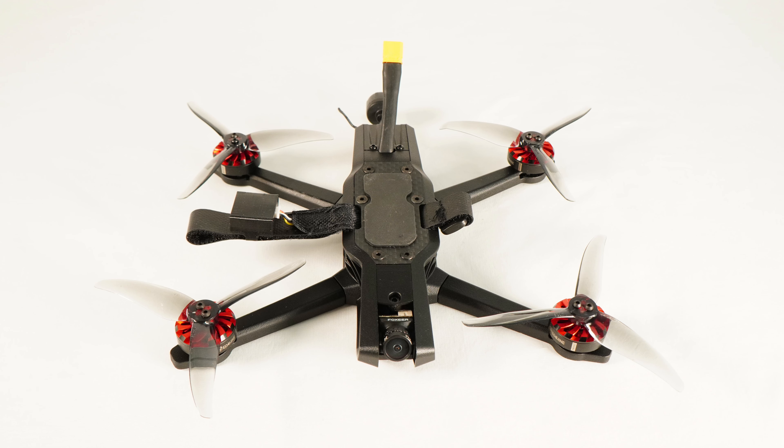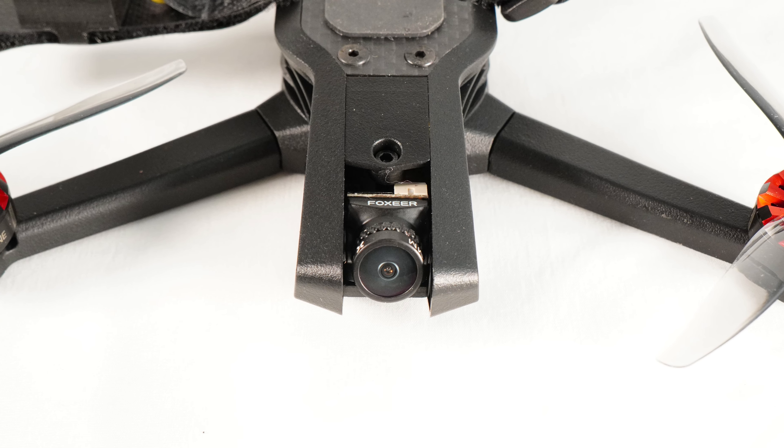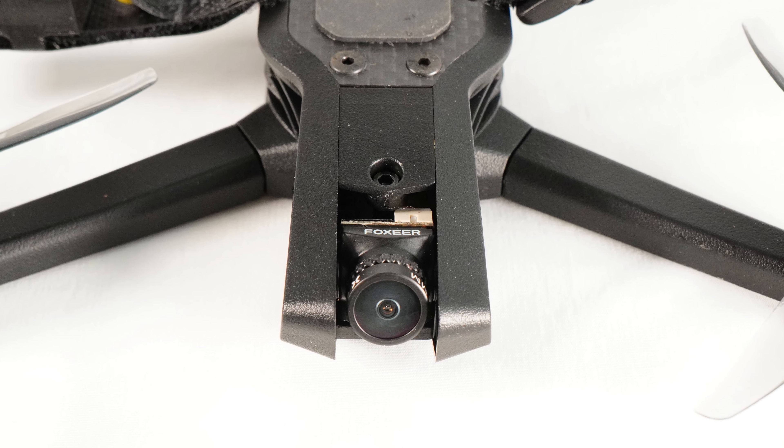It is an F4 flight controller, and it does have a USB-C port on the side. The ESC is an all-in-one 35 amp ESC with a burst up to 50 amps. The FPV cam is the Foxeer Razor 1200 TVL camera, which has a pretty solid image. The receiver on the inside is a standard RadioMaster diversity antenna receiver, and it connects to the RadioMaster remote. You can also connect it to FrSky remotes or Jumpers — anything that has the D8 or D16 protocol.